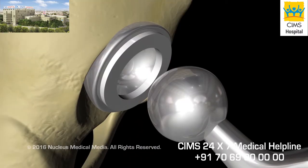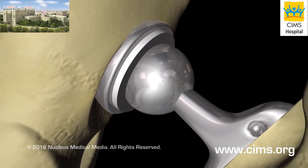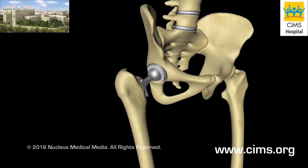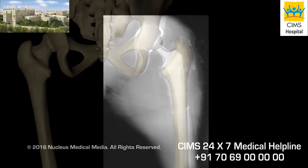Once both components are firmly in place, your surgeon will slide the prosthetic femoral head into its acetabular counterpart, test the movement of your new hip joint, and verify that it is properly positioned with an x-ray.